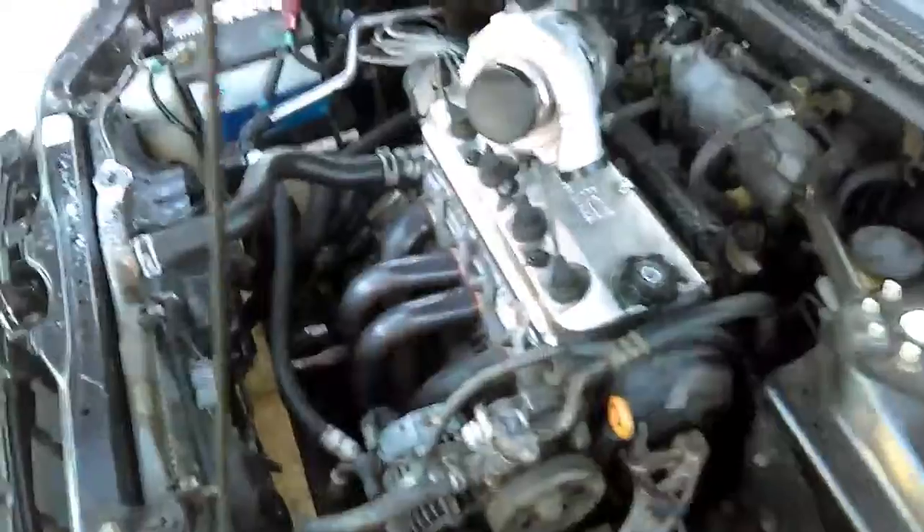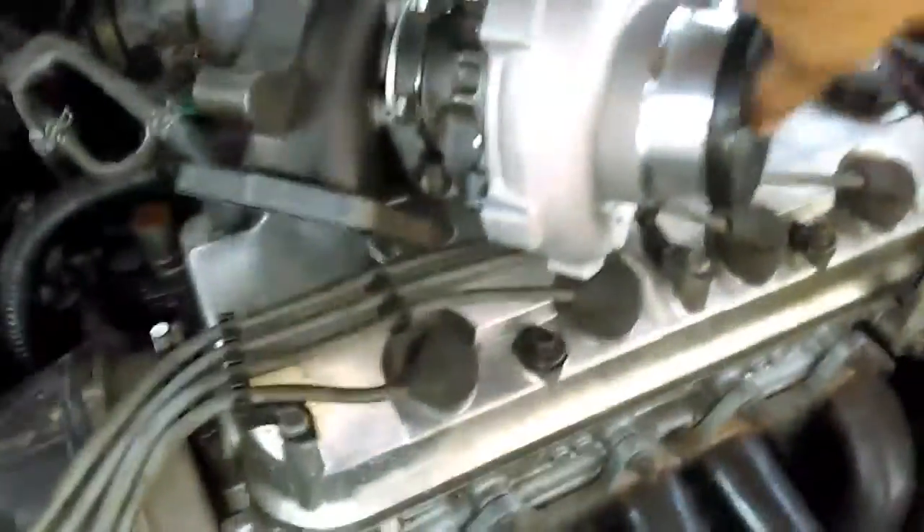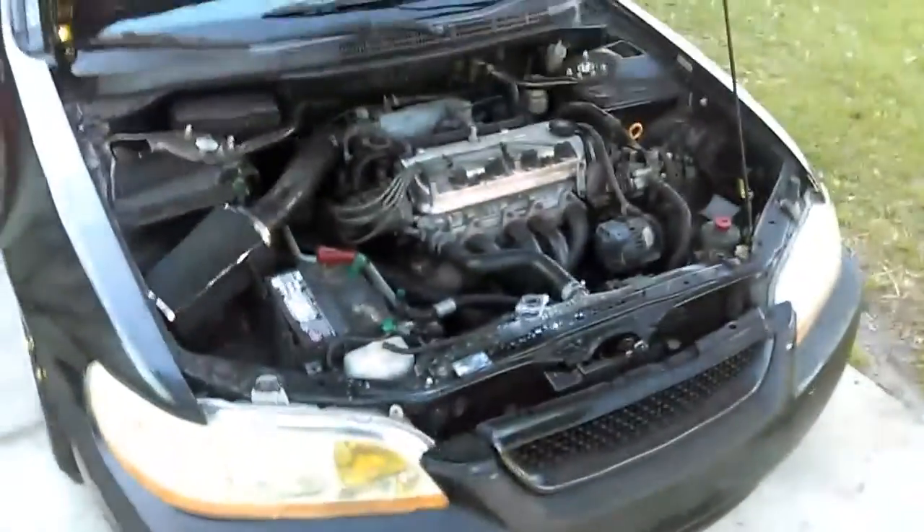It's a 4850, so the T3/T4. Like I said I'm gonna be running about six to eight pounds on it — not a lot. Just get a little more power and a little more fun. There's still a lot more parts coming in.